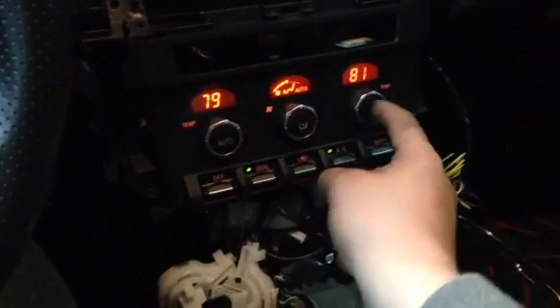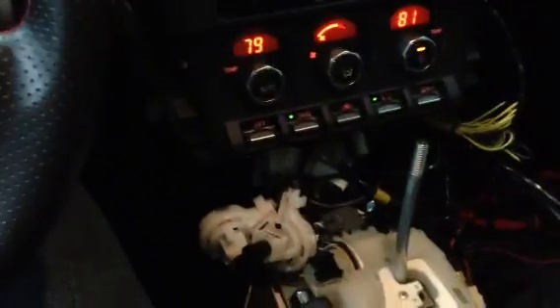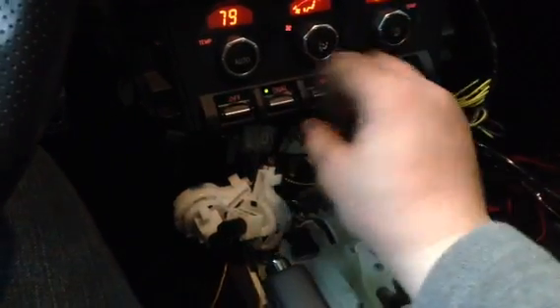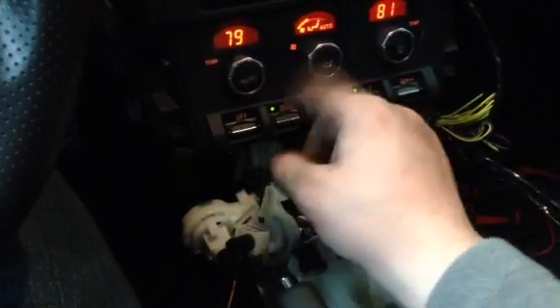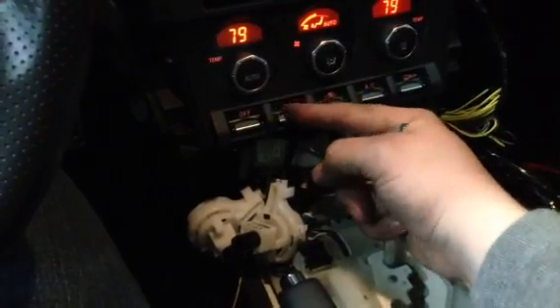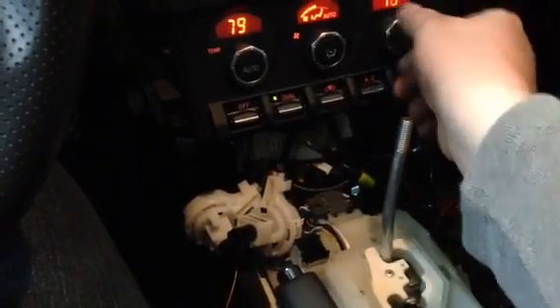Punch it on auto. Put it back on auto, it will change. So it's a complete retrofit that allows individual temperature controls.